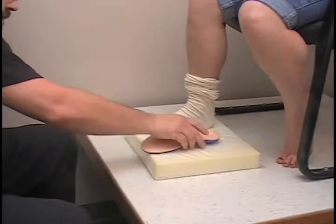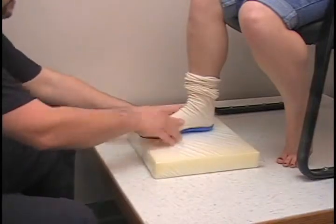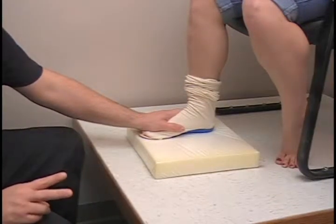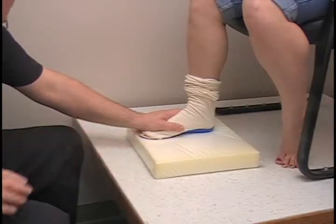Alright, you immediately place that on the patient's foot, centered real nicely, and then just have them lightly push down on it. It takes approximately two minutes for these to cool off, so while this one's cooling I'm going to heat up the next one.